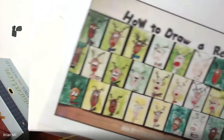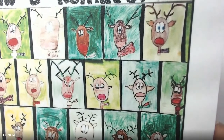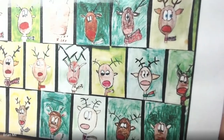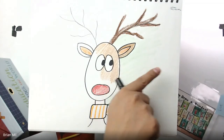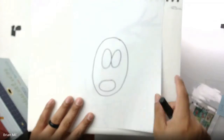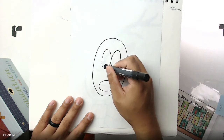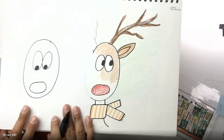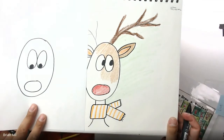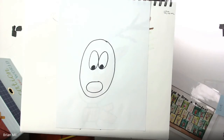Before you draw the inside of the eyes, let's look at your options. If I hold this picture up, some people drew the deer looking to the side and some drew it looking down — you can do any direction you like. For instance, on my other one he's looking that way, but if you want it looking down, just draw two circles inside the ovals on the bottom. It's up to you.